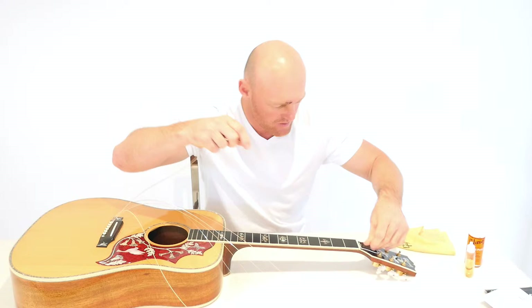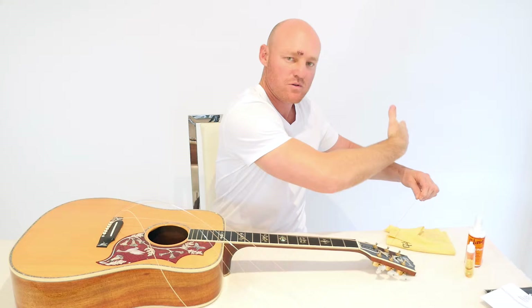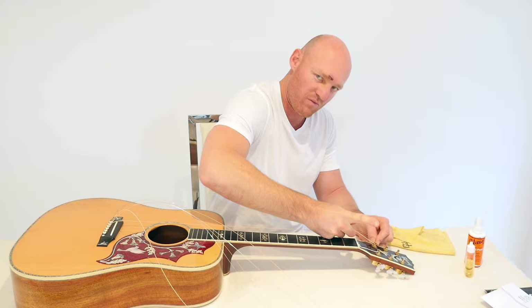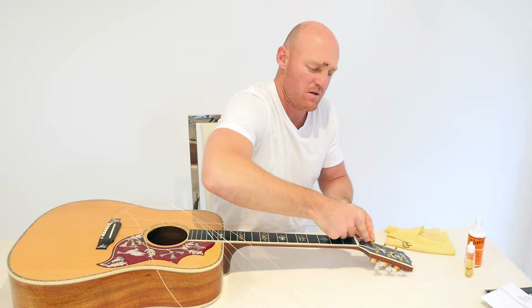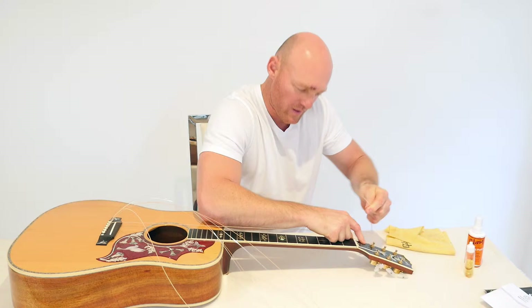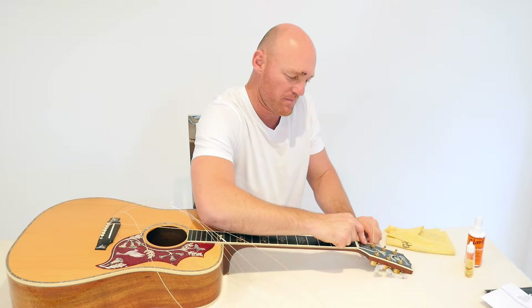So firstly put your first string through there. You can see the string goes out that way. I normally just put my hand underneath there to give it some length. Grab your index finger with the other index finger and sort of crimp the string and then fold it under — under like that, to the other side. Holding this one down and pulling it back over itself like that, and pulling back and down on that. And then winding.